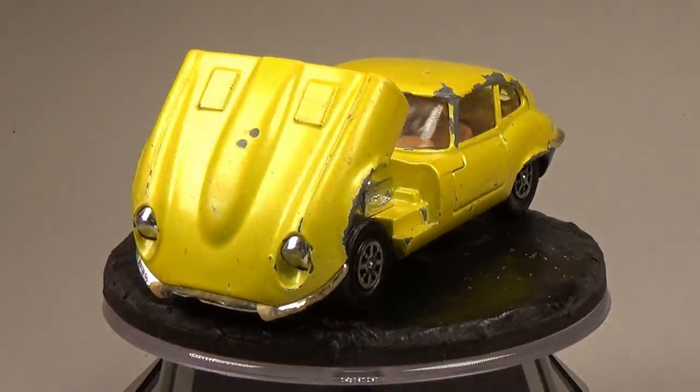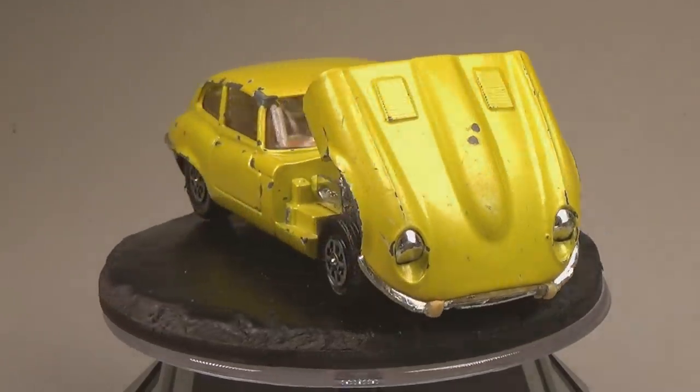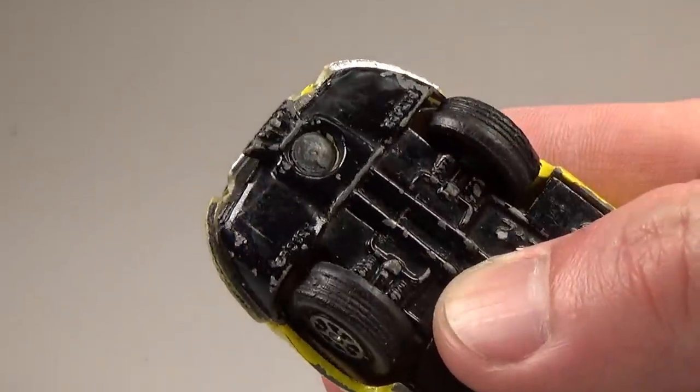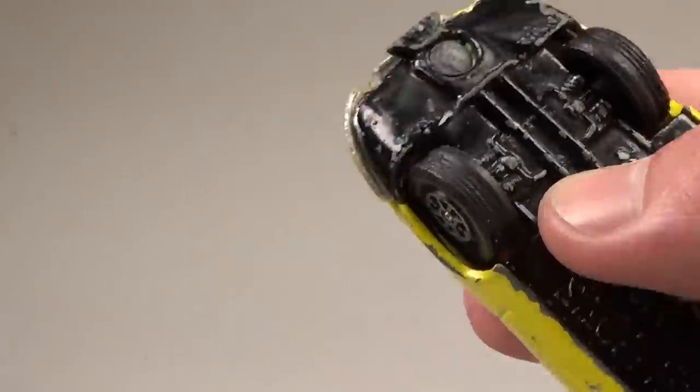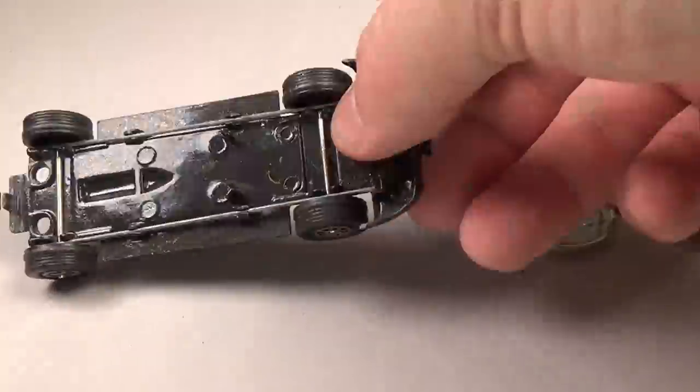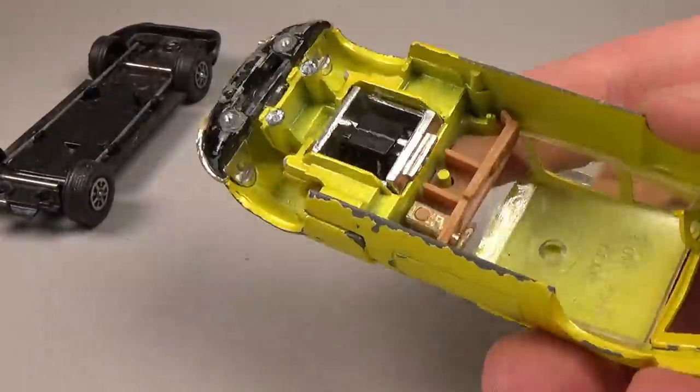But before we jump into that, let's first see how difficult this car will be to take apart. This car uses a hinged design, and as such has almost three times the posts to drill out. Fortunately, the size of the car makes drilling out these posts pretty easy, and without much effort I can remove the body from the base.